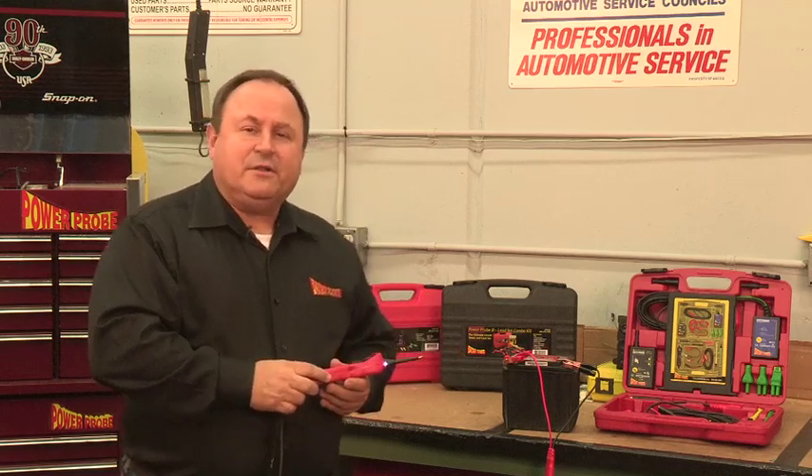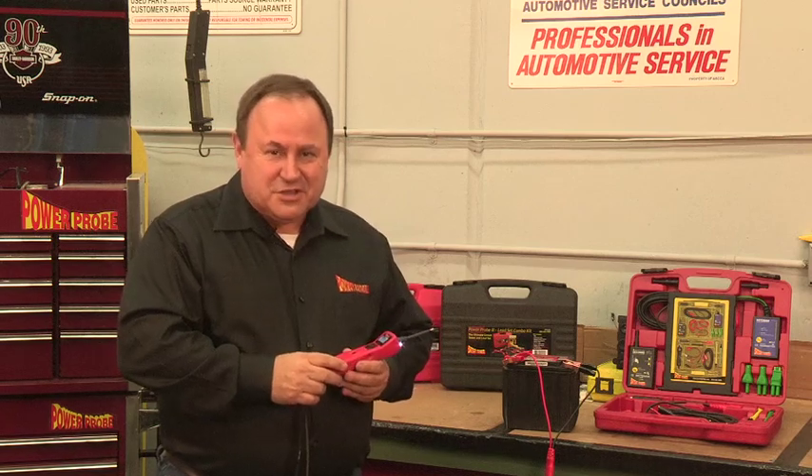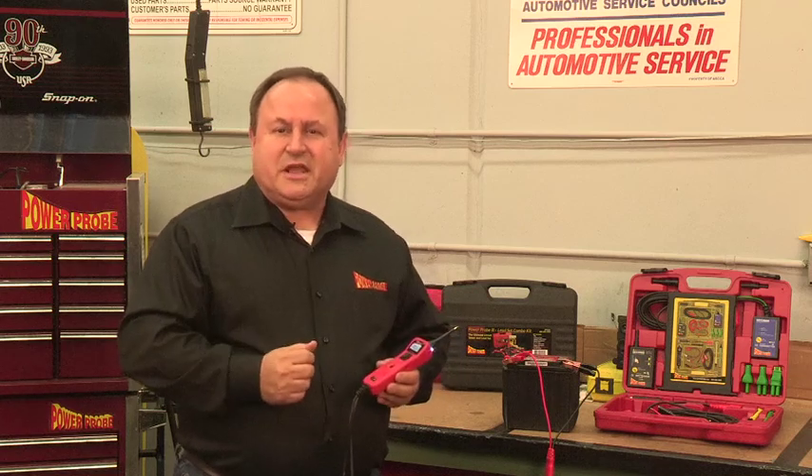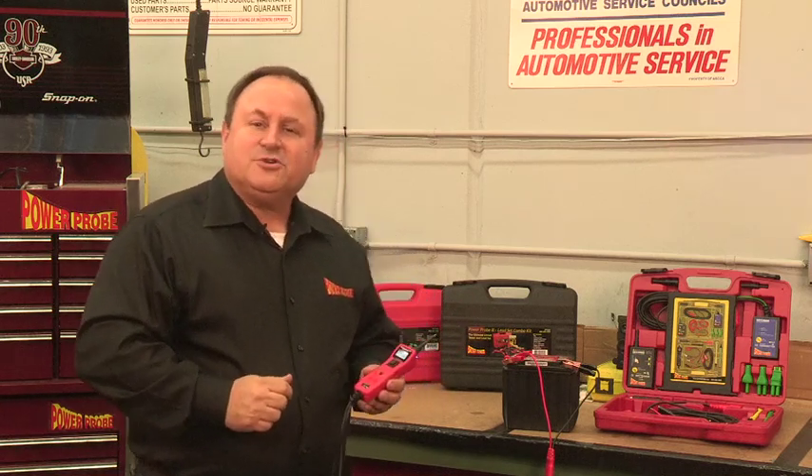In this example, if you just want your Power Probe 3 to work like it did when you first got it and not monitor AC signals, you need to adjust the threshold setting back to its original factory default. This video shows you how to do that, so let's get started.